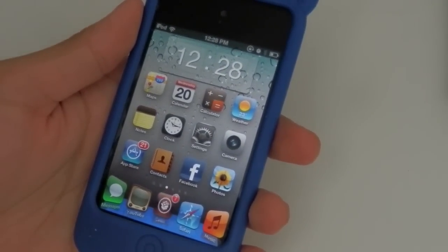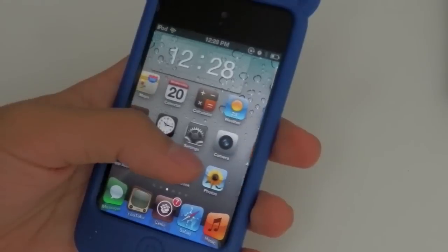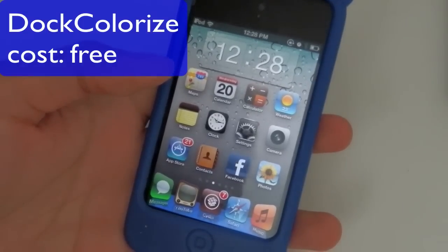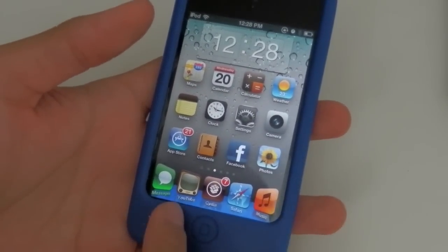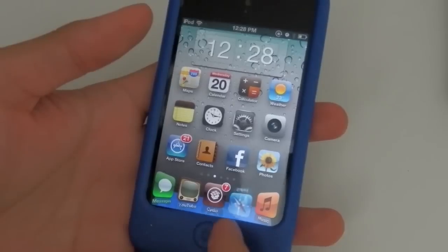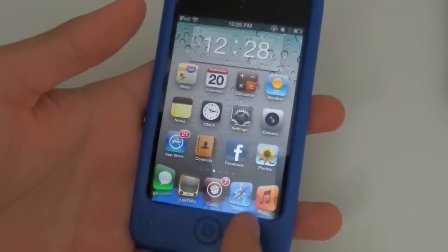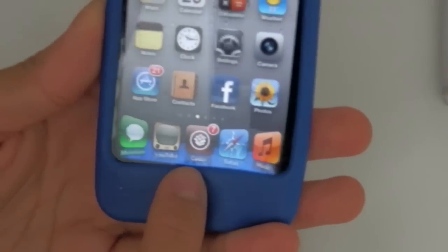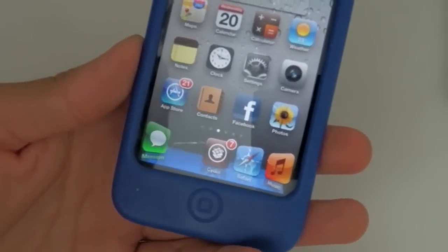Hey, what's up YouTube! Today I'm going to show you a very cool Cydia tweak called Doc Colorize. It is free on Cydia and I just love this tweak. Basically all it does is you could change the color of the dock — the part over here. As you can see mine is blue; normally yours should be grey, but you could change the color of it.